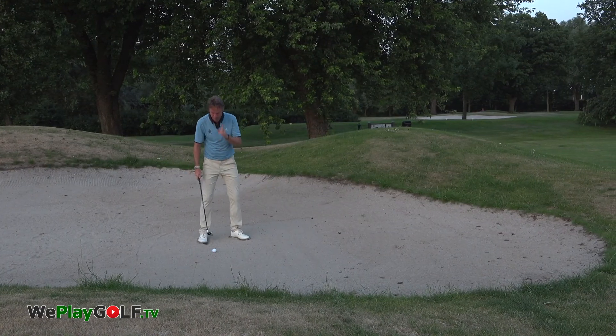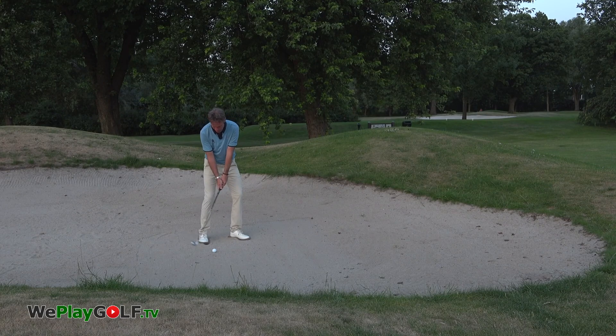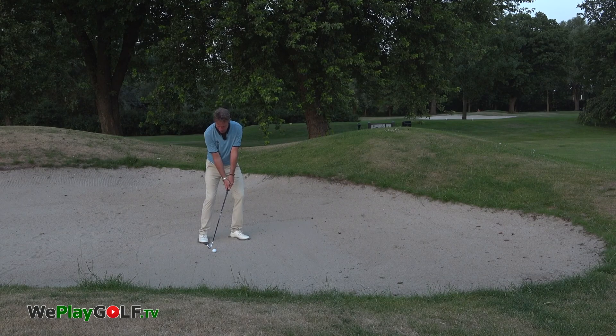This is how we do it. I'm going to be looking at the back of the ball and aiming for the target over there. Lean on the front foot, half swing, contact ball, sand.